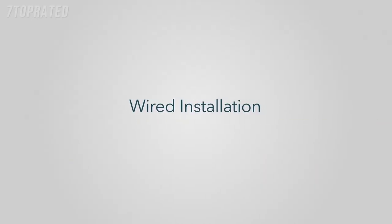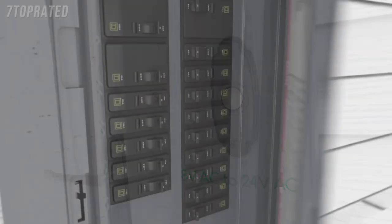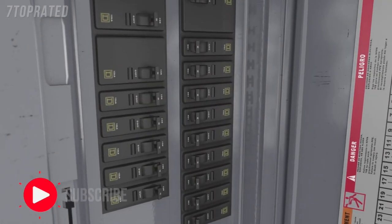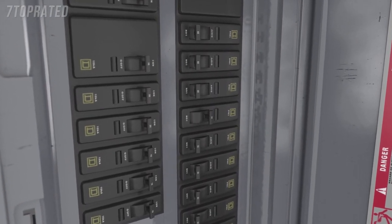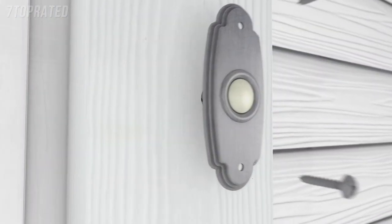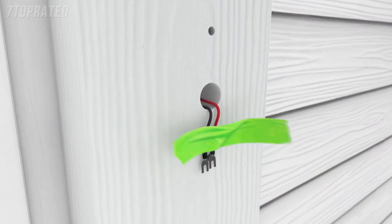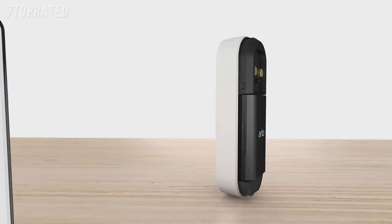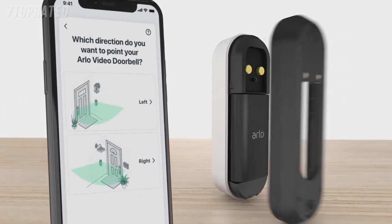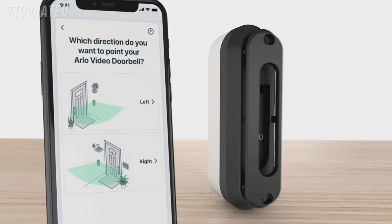Wired Installation. Tips for before you start your wired installation. Ensure your existing doorbell system has 8 to 24 volt AC. Then turn off the power to your doorbell at the breaker. If you need help, contact a local electrician or professional to assist you. Remove your existing doorbell and be careful that the wires don't fall back into the wall. It's a good idea to tape them to the wall to help them stay in place. Next, select a mounting plate that will optimize your viewing angle. Depending on your mounting location, you may want to use the angled mounting plate.